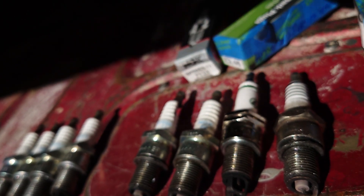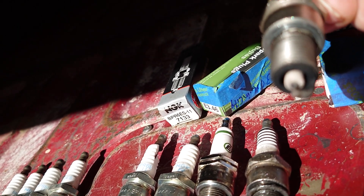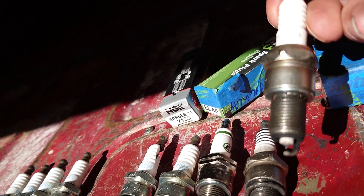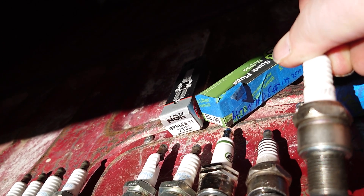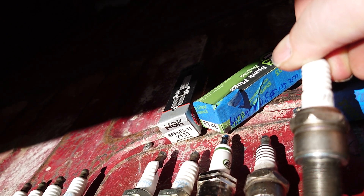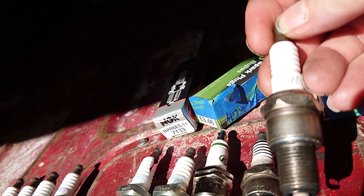Recently I switched to Iridium XP plugs. You can see the tip — it's like a needle point. These work pretty good and are also a higher heat range. I ran these for a long time, probably about eight months, and then I noticed I was getting a slight double miss once in a while on one or two cylinders while driving. I came to the conclusion that the higher heat range plug was possibly causing the cylinder to run hotter than normal, causing pre-detonation in the cylinder, which caused a misfire.